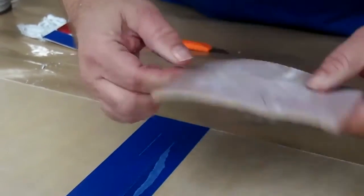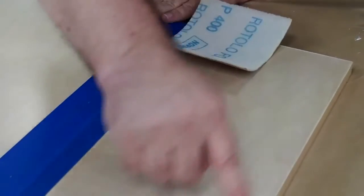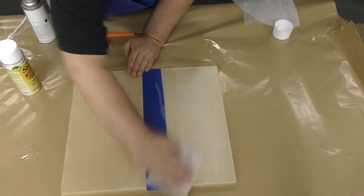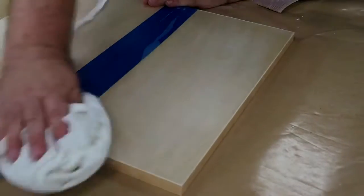Use 400 grit sandpaper to scuff up the surface that you will be working on. Be sure to work with the grain of the wood.